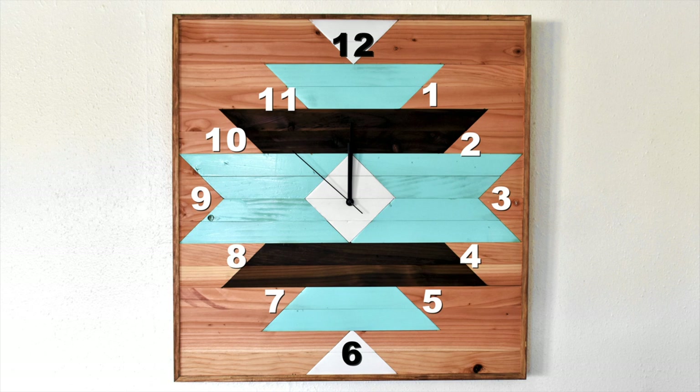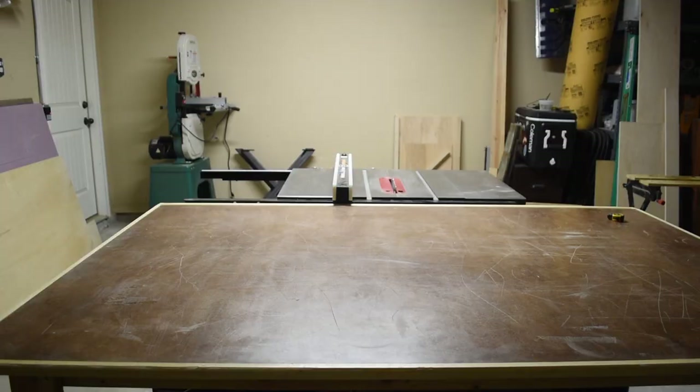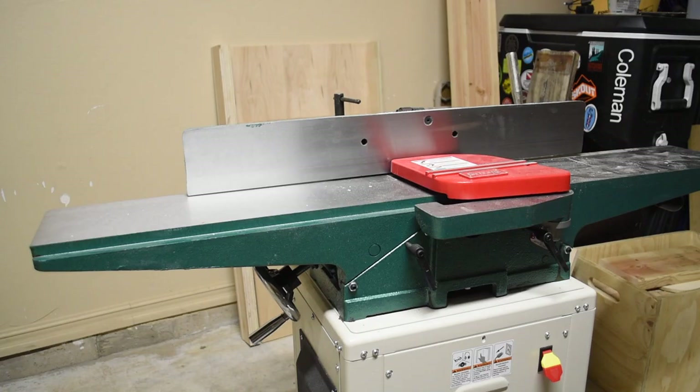Welcome back to Johnny Builds. Today I'm building this geometric wall art clock with a southwest vibe. I used a couple of two-by-fours I had left over from another project.